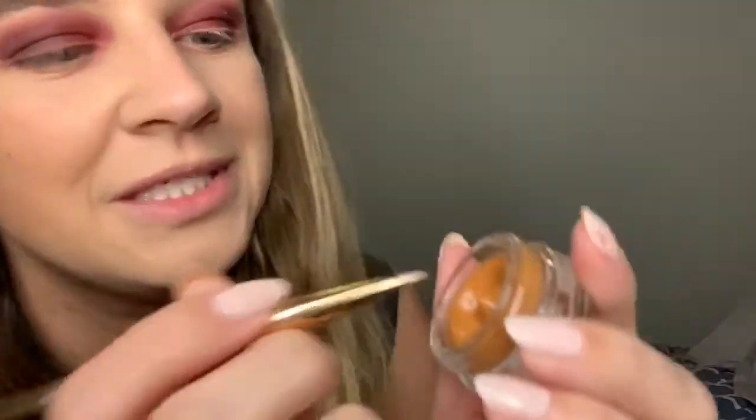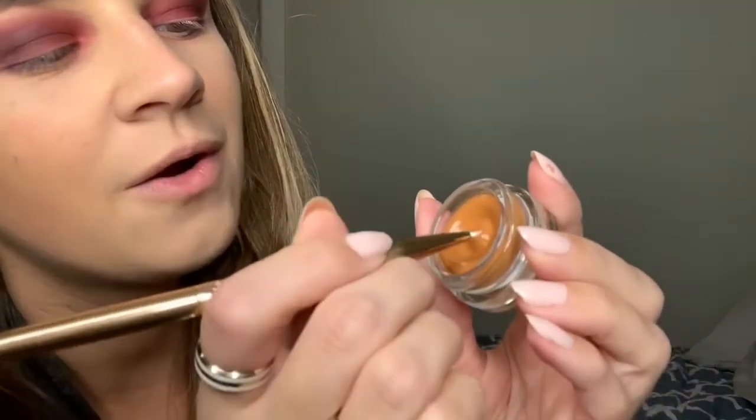Now that we have our eyeliner base, we're going to go in with our actual eyeliner and see just how gorgeous this is. We're going to dip in with our brush — it's so creamy and so pretty. I don't even want to use it. We're going to use this eyeliner on this look and see how it all looks together. It's actually kind of really cool.